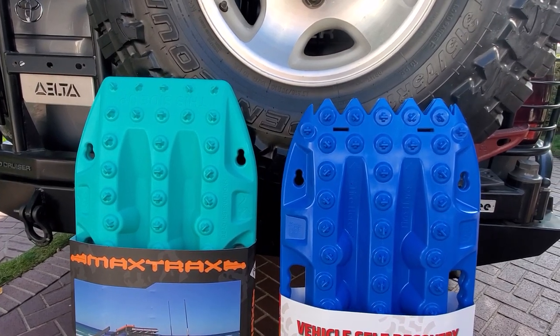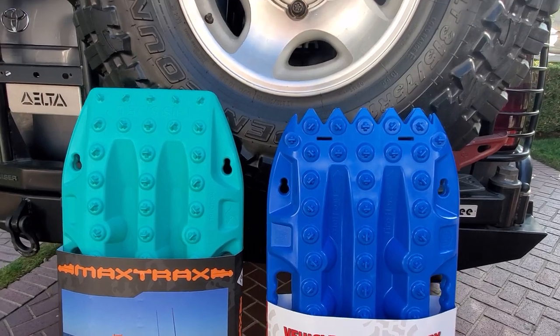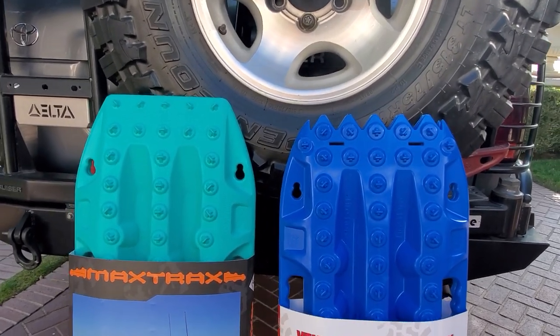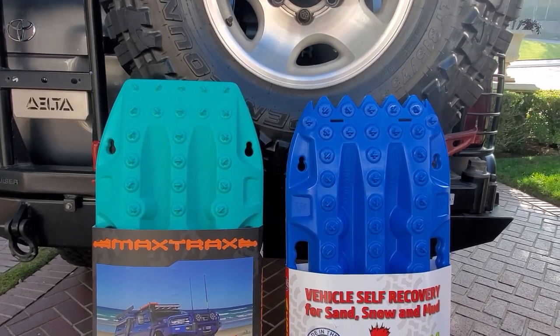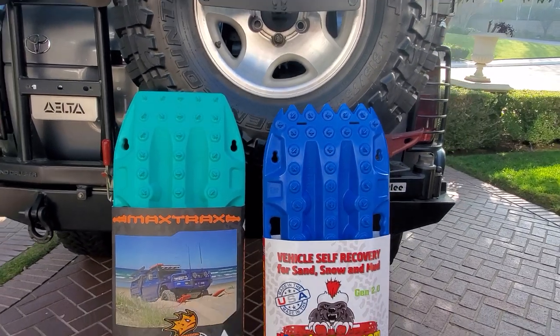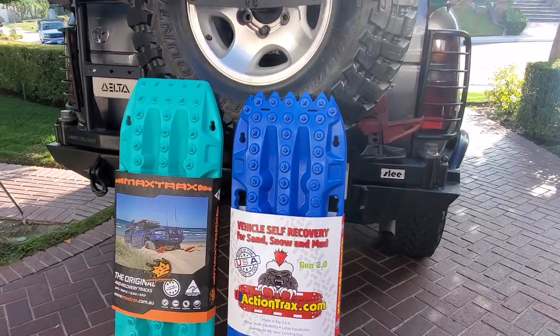The material in these is used for train coupling bushings. You know in the train yards when two trains snap together and connect? Well, that's the bushing they use. It's like a brand new material. DuPont partnered with US Action Tracks to use that material in their boards.